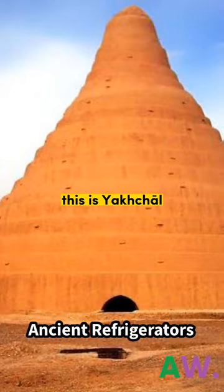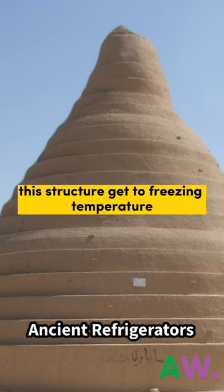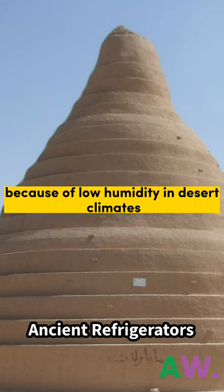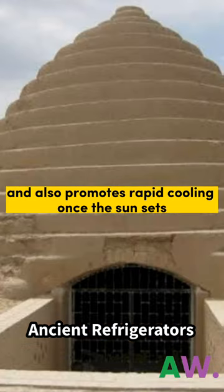This is Yakchal. It was used to make ice and also to keep ice cool. This structure gets to freezing temperature because of low humidity in desert climates, which promotes evaporation of water and also promotes rapid cooling once the sun sets.